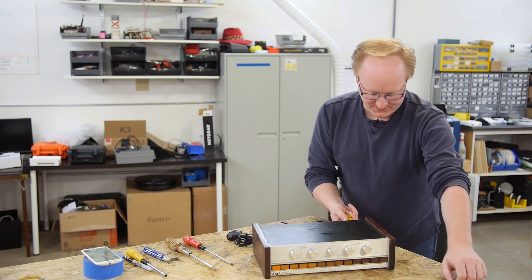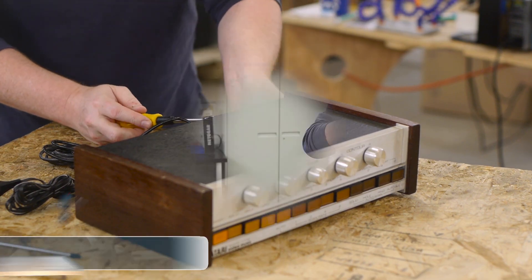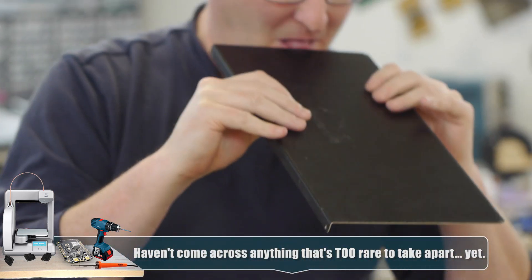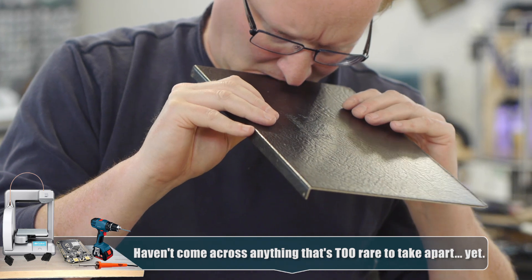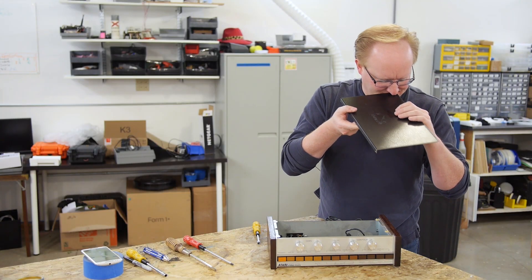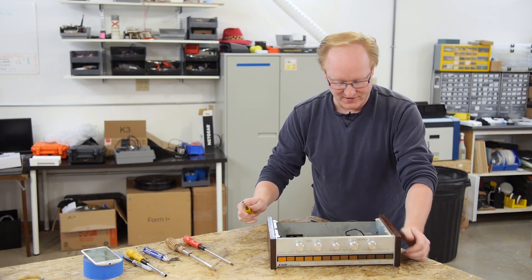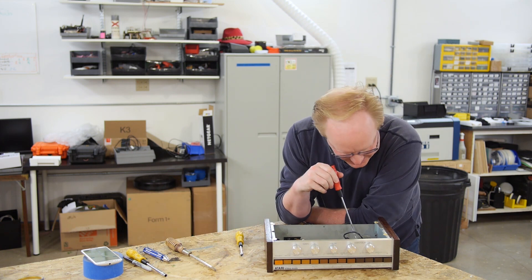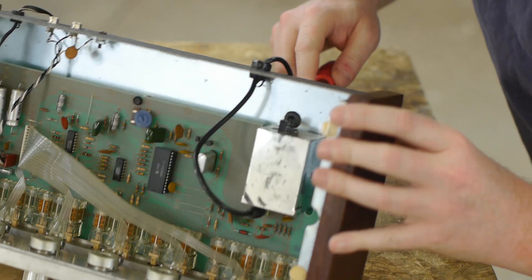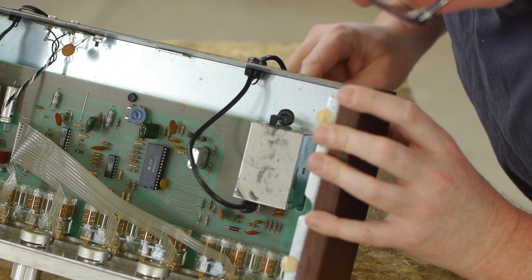This is definitely the rarest thing I've ever taken apart. There's a panel — I tasted it; it tastes like an old high school gym. Inside, there's a channel select switch. Why? You would have to stick a screwdriver through this hole to change the channel. That is nuts.